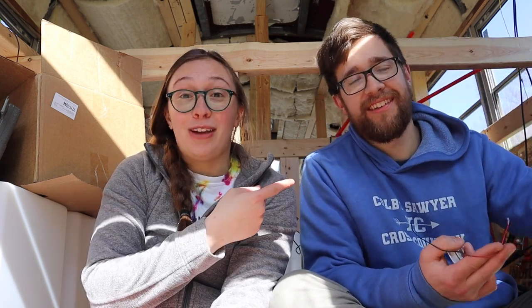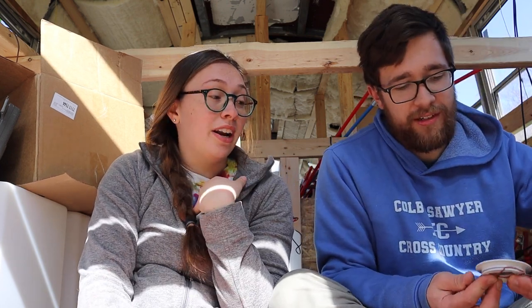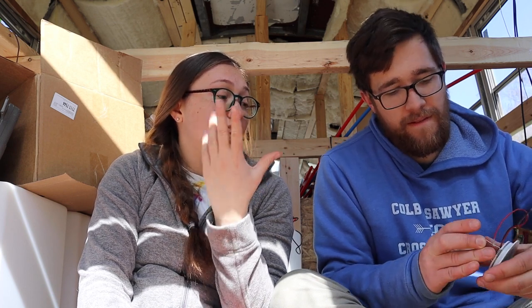Apologies for the somewhat bad lighting and angle — the bus is a little cramped right now and this is pretty much the only place we can film. This video was supposed to be a full video on how we installed our electrical system, but then somebody messed up — it was me. I'm pointing my finger at myself.